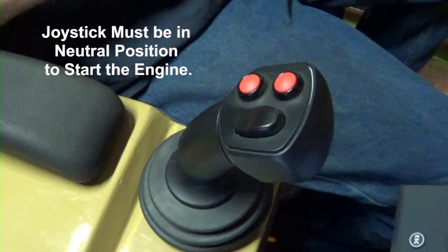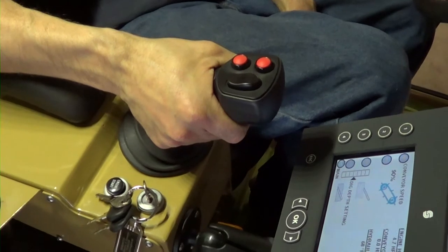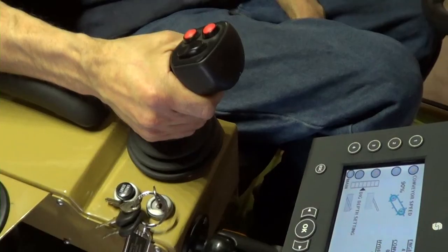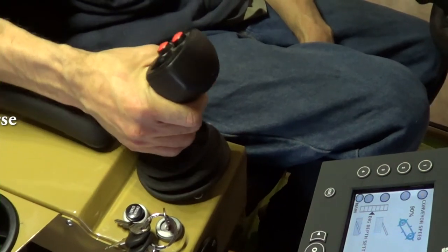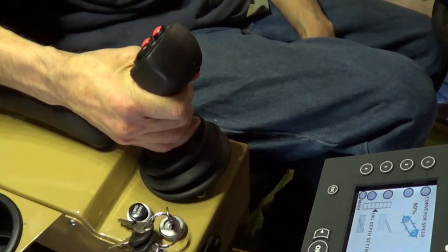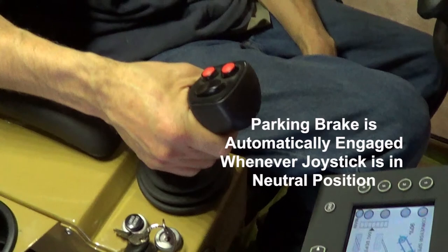The joystick must be in the neutral position to start the engine. Move the joystick forward for forward machine movement — pushing the stick further forward increases forward speed, and pulling back decreases forward speed until the neutral position is reached. Move the joystick backward from neutral to move the machine in reverse; this will also automatically raise the groomer at the back of the machine. Pulling back further on the joystick will increase reverse speed. Push back to neutral to stop reverse motion. The parking brake is automatically engaged whenever the joystick is in the neutral position.